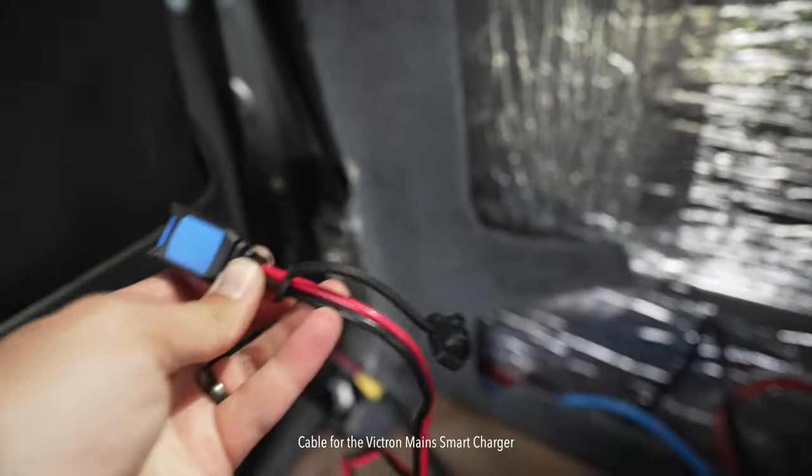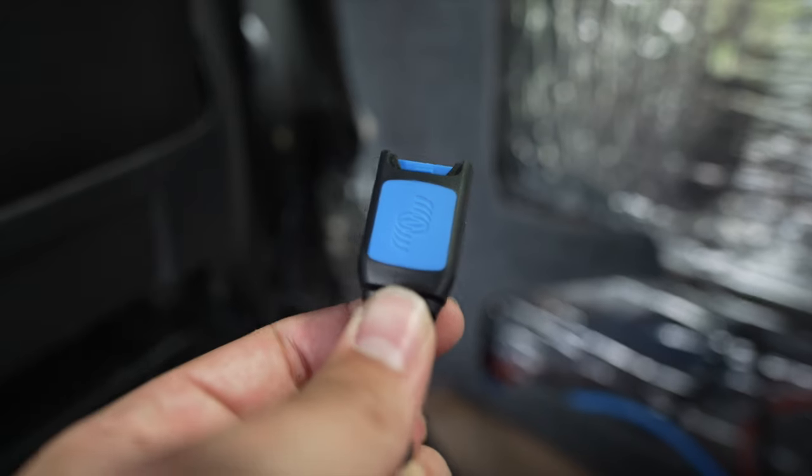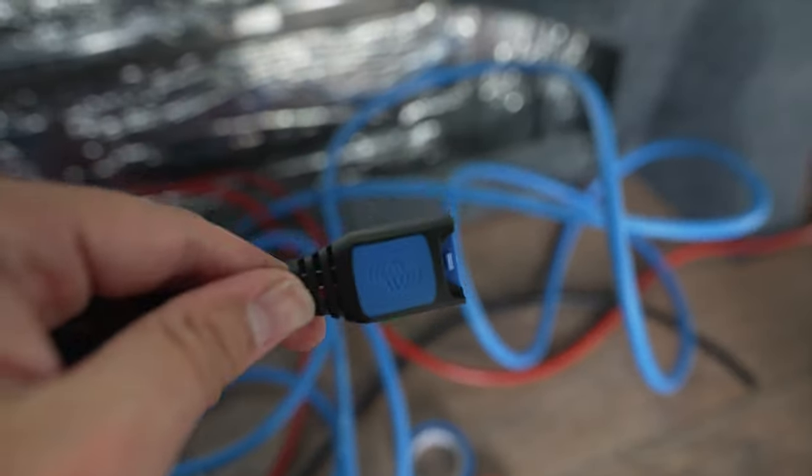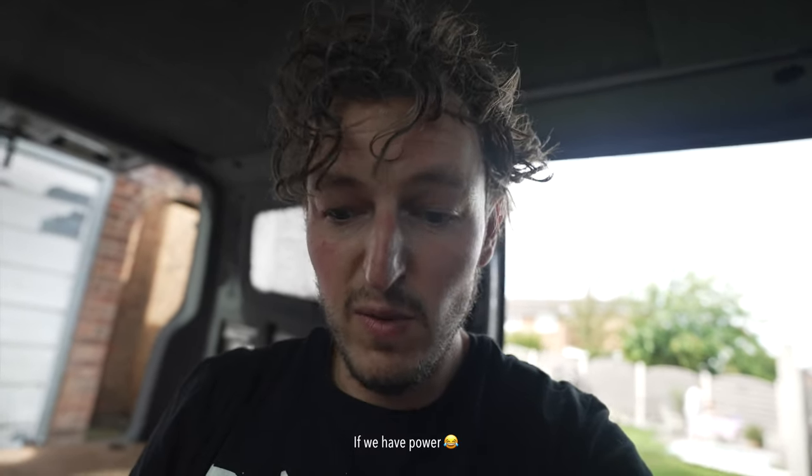This cable, which is for the smart charger, I can't get through the hole. So what I'm thinking is - because I need it anyway - I'll feed it through behind the units. That way if we break down I could just unplug it, get the charger, and charge the main battery from the bonnet, rather than feed it all the way through and then lose access to it. So it's kind of a blessing in disguise that it can't fit.